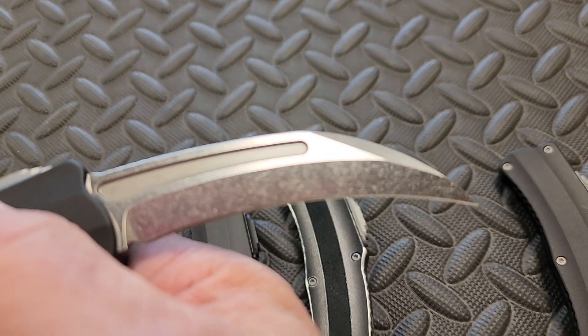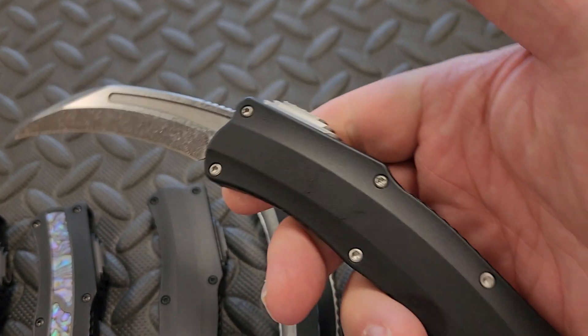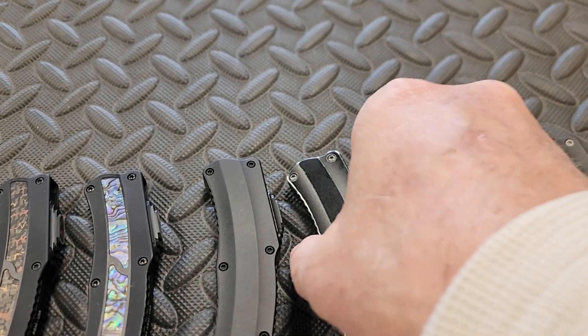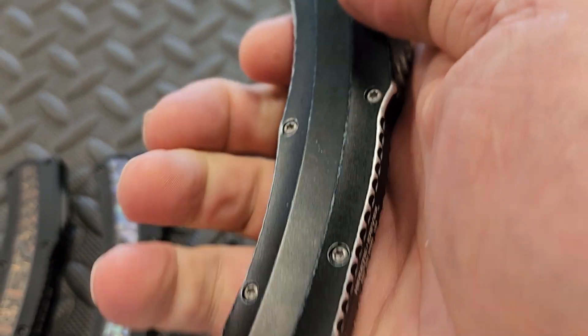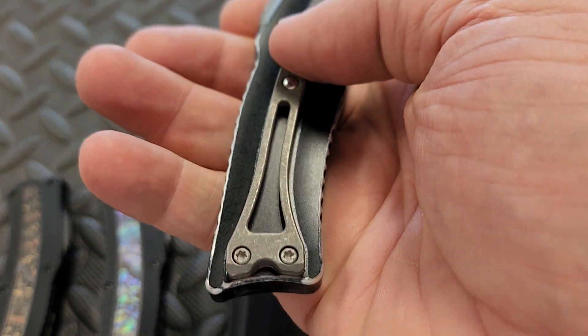Next one up has the same kind of handle, but the blade on this one is stonewashed. If I can get the light to hit it right — there we go, not too bad. Excellent action, same clip, same hardware.